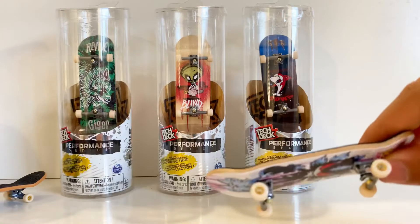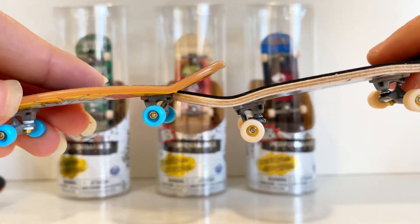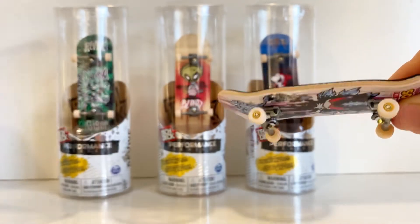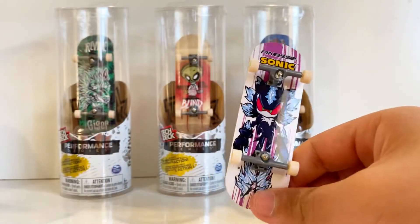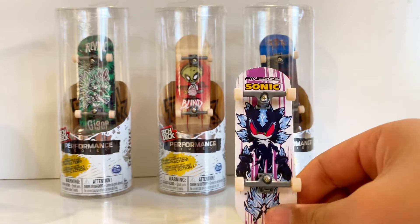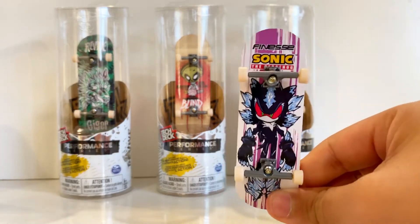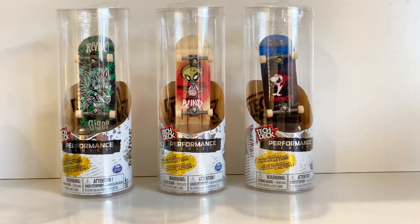Here's a side-by-side comparison of the wheels — can't really tell if they're different. The main differences are that the performance series is a little bit bigger and more like actual fingerboards — wood, similar shape, a little more wide. Pretty cool. So that's the first one; that's the Sonic one.